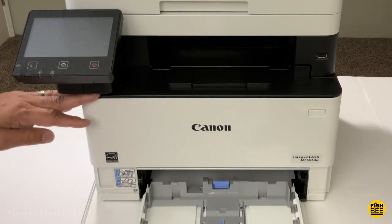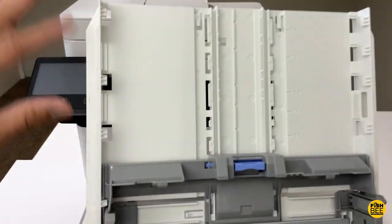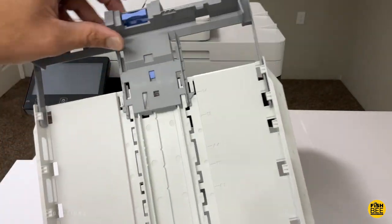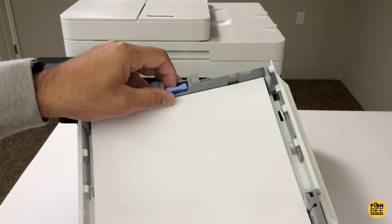The tray at the bottom is pretty simple to use and holds up to 350 sheets of paper. It holds letter size paper, and the adjustment can go past the back of the machine for legal size paper. I believe they also have an attachment for the bottom to add a second tray, but I doubt I would ever need that.